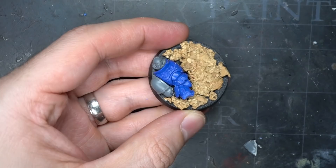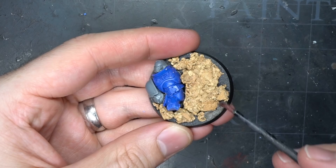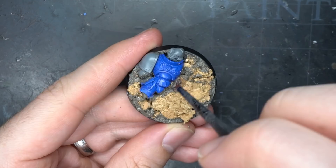With these in place, I added a head and a right arm to the corpse to help fill out the base a little. I then grabbed some texture paste and painted it into and around the rocks. This not only helped to fill out any empty space but also gave the base a little variation in its textures.